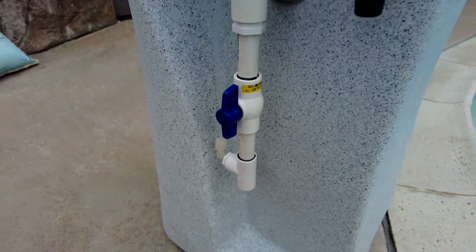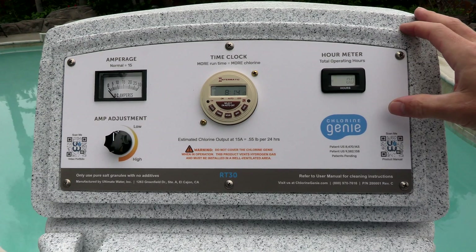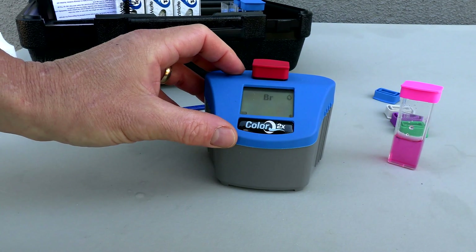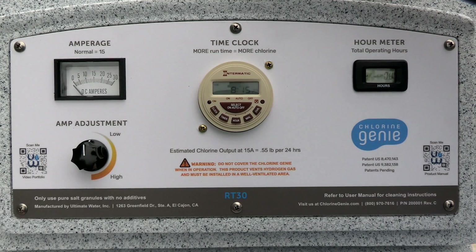One thing to note: the Chlorine Genie does not monitor the pH of the pool. You'll need an independent test kit to measure the pH level in the pool to keep it balanced. You'll use the pH valve to regulate and adjust the pH, but you'll still need to independently test it to make sure the pH is at the right level.